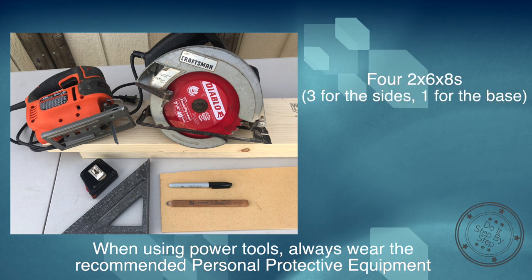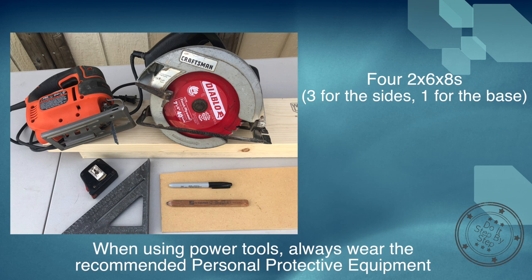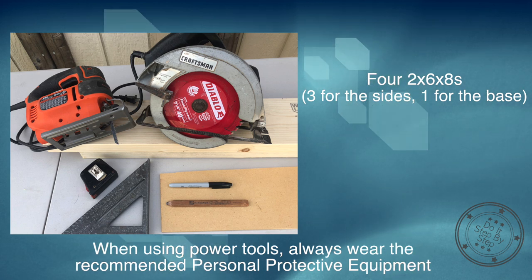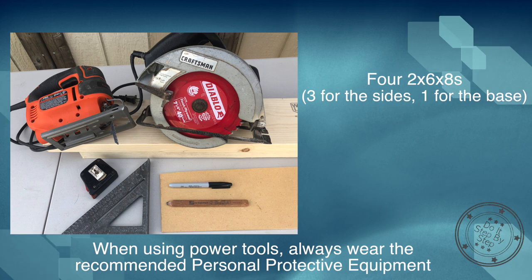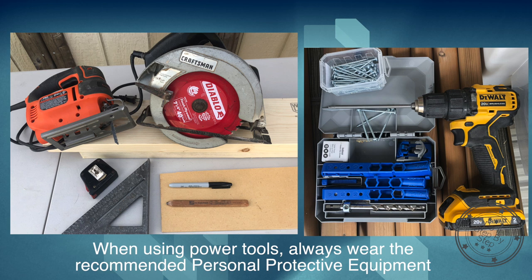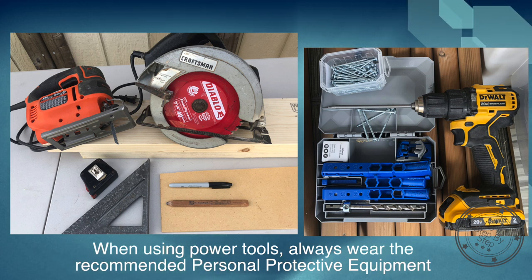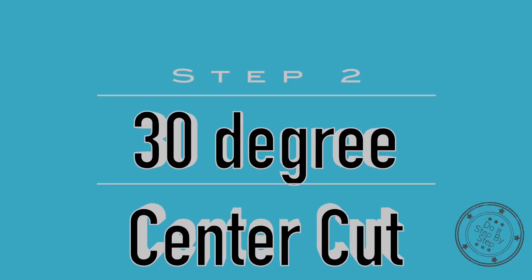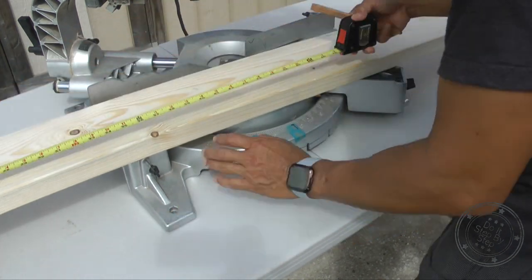Now let's see what we need to do this job. If you mind your cuts, you will only need four 8-foot sections of 2 by 6. I highly recommend a miter saw, but a circular saw and a jigsaw will get the job done. You'll also need a measuring tape, a speed square, a Sharpie or pencil, some MDF if you want to make a template for the joinery, and a pocket hole jig set plus a drill.